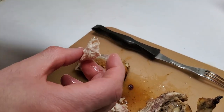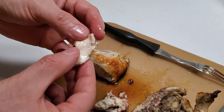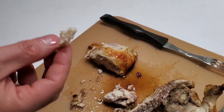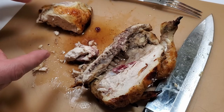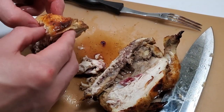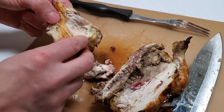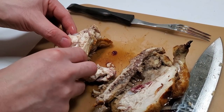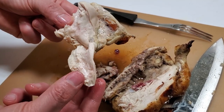The salt was right. It's just so soft. I think we got the rotisserie down, at least for chicken. It came out really good - I could eat this by myself, I may not share it. I hope you guys enjoyed and I'll see you guys on the next one.